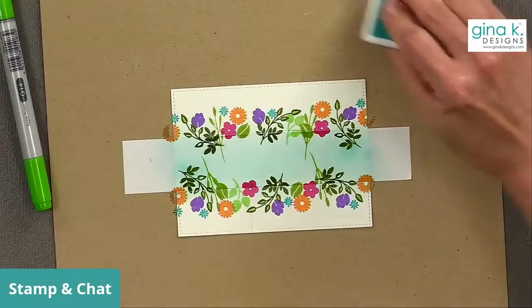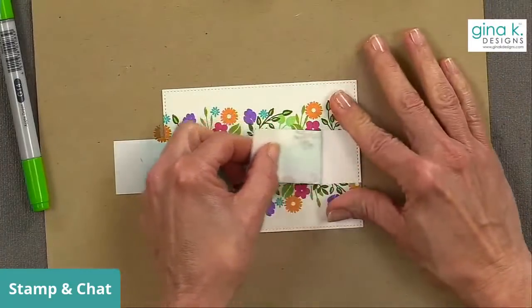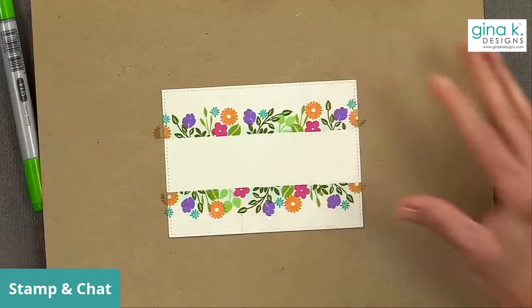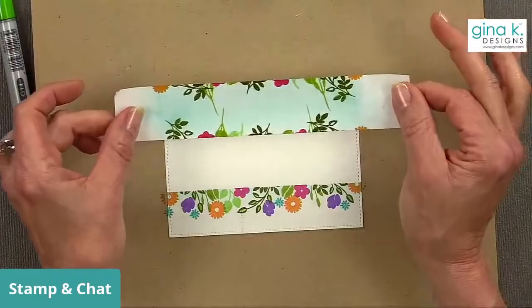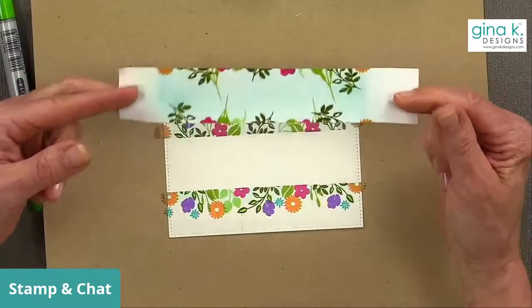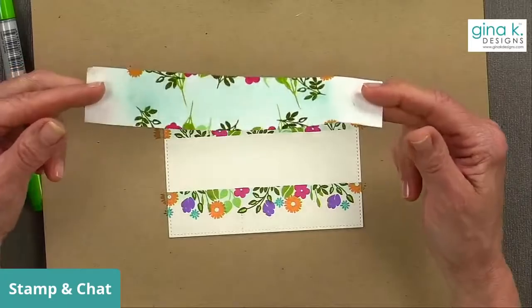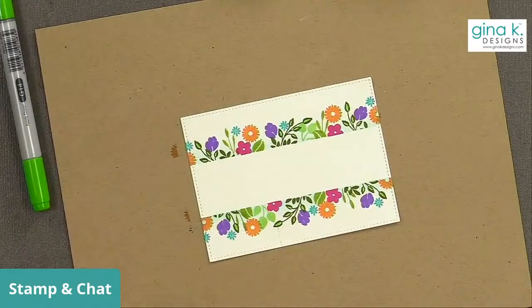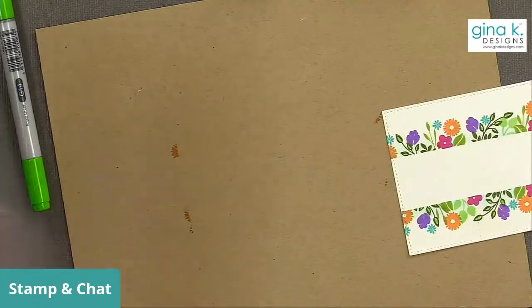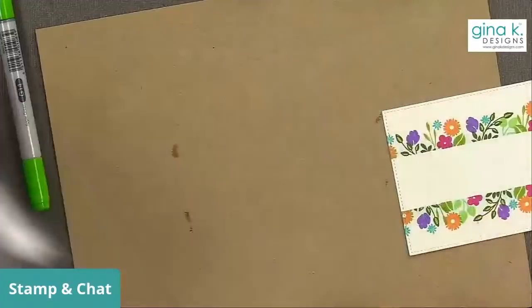Now comes the fun part — we're going to peel this away. There we have our space to put the greeting. You can save this and use it again, but remember if you used black ink it might smear, so you may not want to save it. The way I keep my Masking Paper is I figure out what stamp set I used with it and tape it right onto the pocket — it'll be fine and ready to go.